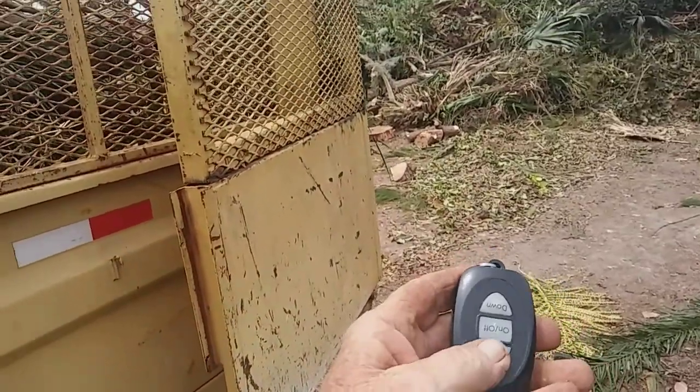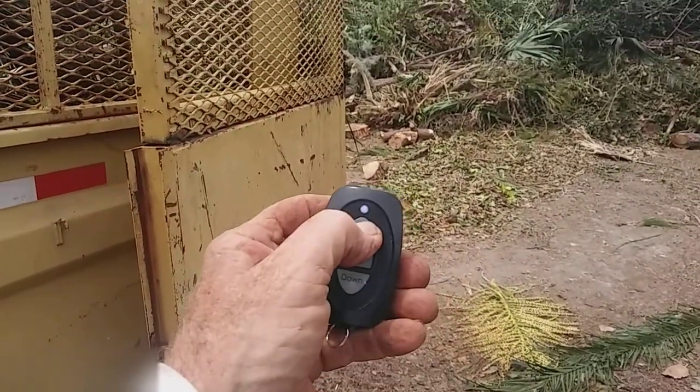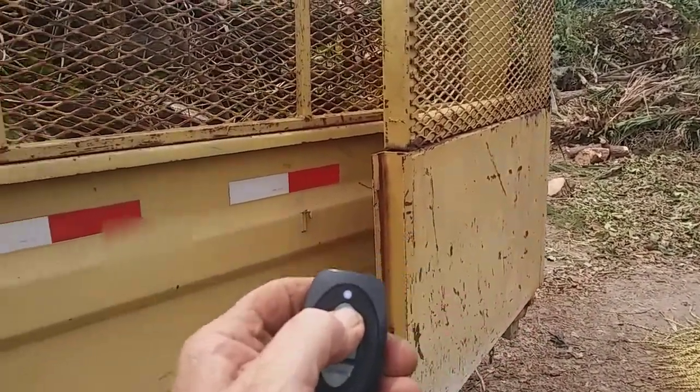Check this out — remote control. Up. Wait a minute, hit a button there. Go ahead and turn it on. There we go.